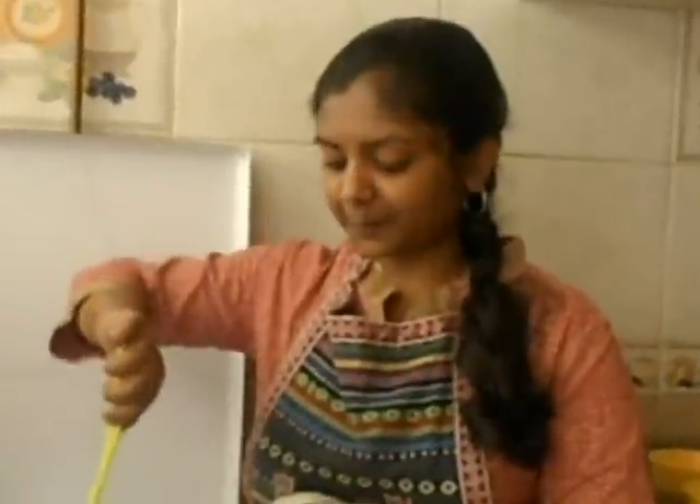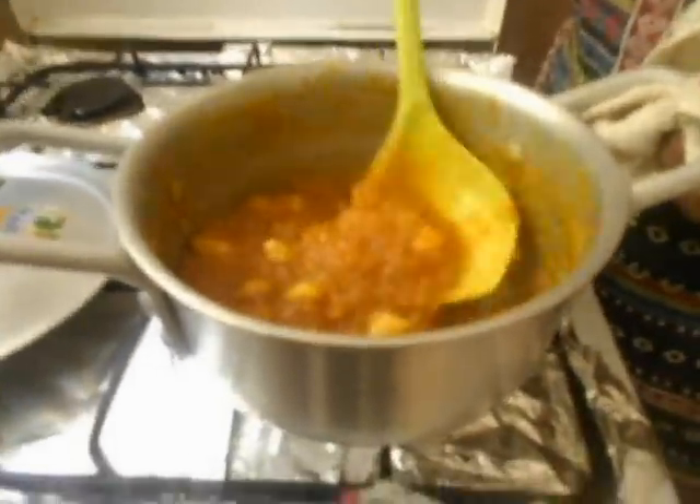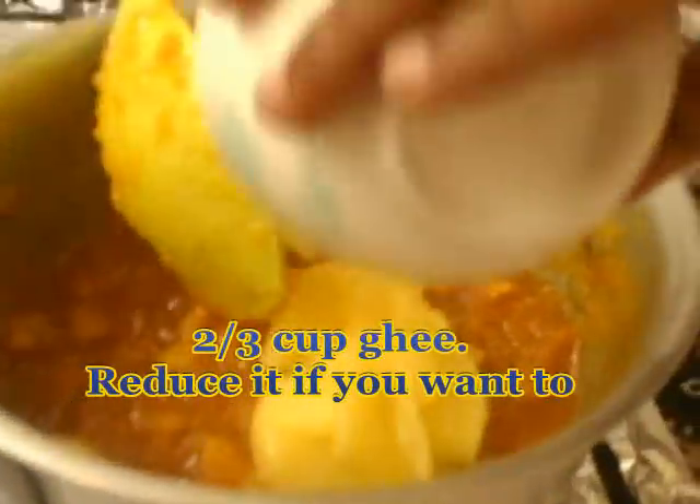After about 7 minutes, look at the halwa — it is almost ready. If we do like this with our spatula the surface has to be clean. This is the stage when everything is becoming a mass and our halwa is almost ready. We are going to keep this on the stove for another 2 minutes and then add our cardamom powder and ghee. Now the halwa is ready. I am adding 3/4 cup of ghee to this.